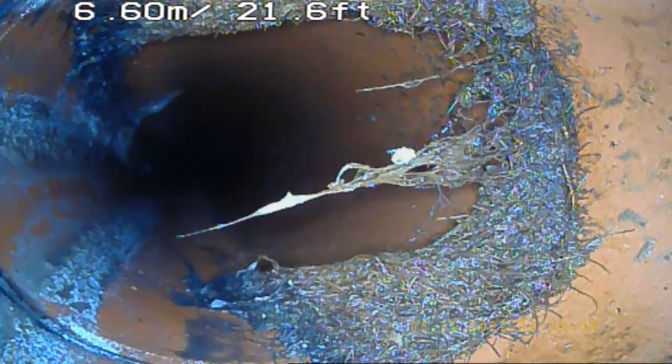We are continuing from the previous video, unit number 16, IE492. Yes, there is the connection from unit number 16, from unit number 17.